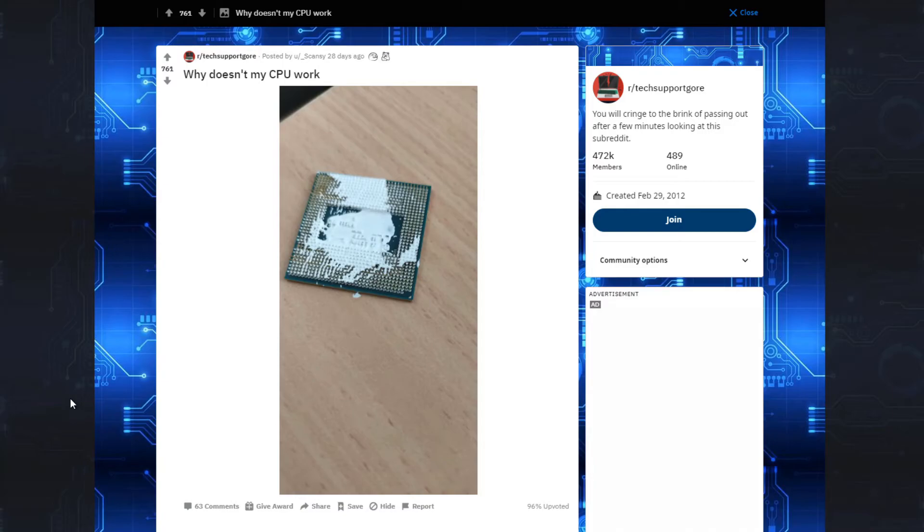CPU's done, right? We knew that by looking at it. But it looks worse than it even could be, because it looks like it's a hardened ceramic thermal paste, which means you're not getting it off of there. Or at least with something else, you might be able to get some alcohol and scrape it out. Doesn't look like that's the case with this.